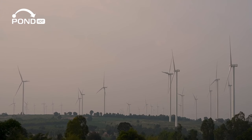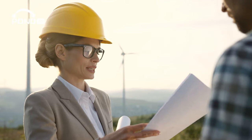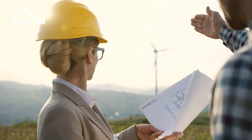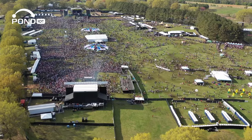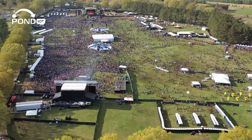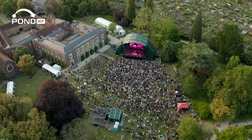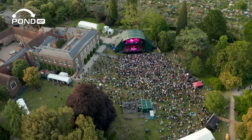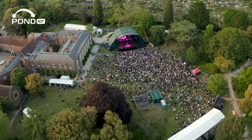Then consider remote sites like wind farms or unmanned stations. Here, physical access is often impractical. The SIM Injector streamlines operations by allowing remote SIM changes, saving time and resources. And for outdoor events, it's a game-changer. Rapidly changing network conditions can impact connectivity, but with the SIM Injector, event organizers can remotely switch carriers, ensuring a stable and reliable network.